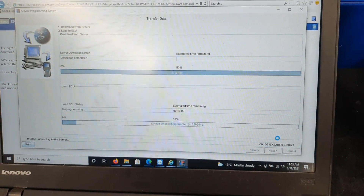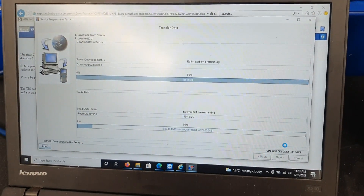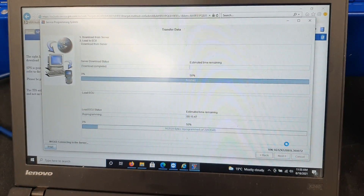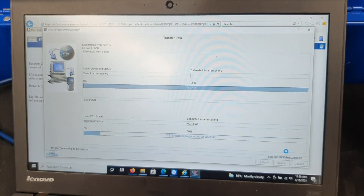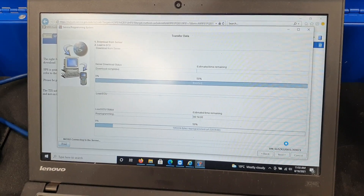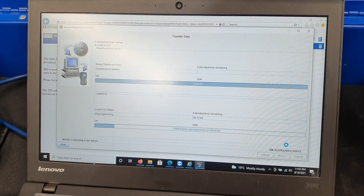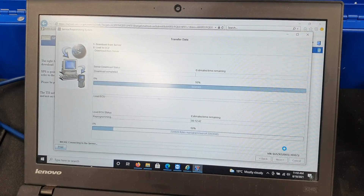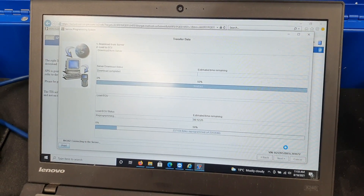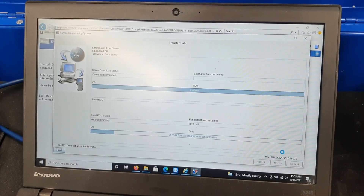A big thanks to Ben at Mount Auto Equipment who jumped on TeamViewer with me and helped me set up the Kardec 3 — I had a bit of an issue getting it to connect to the SPS. An absolute legend. That's where I got my Kardec 3 Plus from, so it just pays to buy from the right place where you get support. Thanks again, Ben.